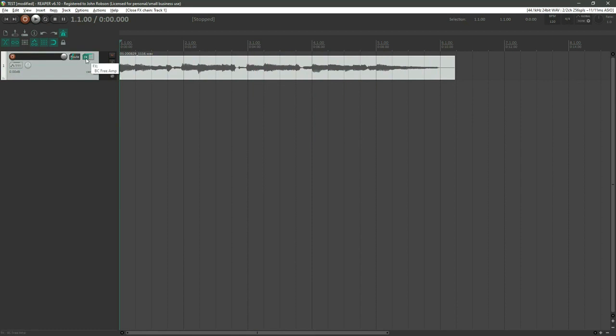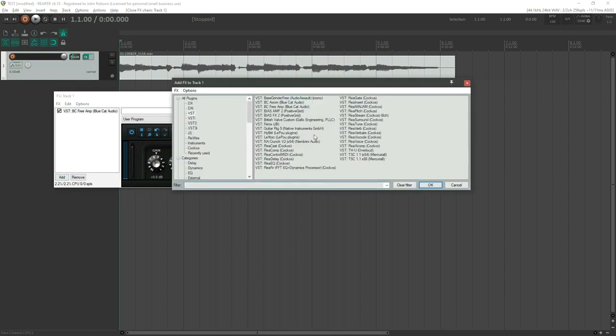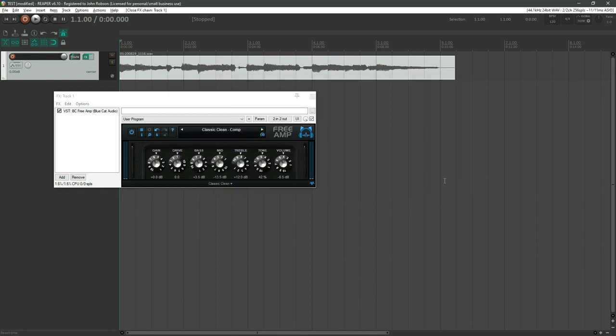I'm going to use the Blue Cat Free Amp — it's a fantastic free amp plugin. There are all kinds of factory presets; the Classic Clean Comp is a nice little sound based on a Fender amp. You can add as many effects as you want via this effects menu — download plugins for chorus and reverb, or use something like Guitar Rig or other paid packages.